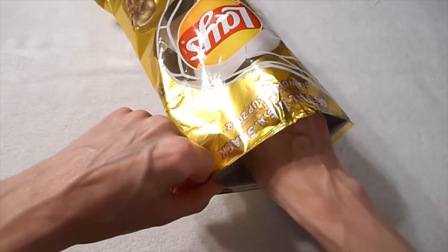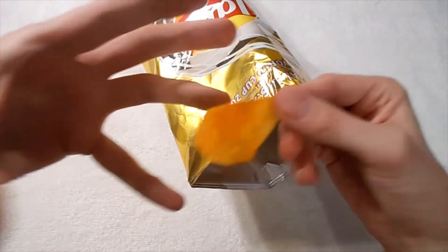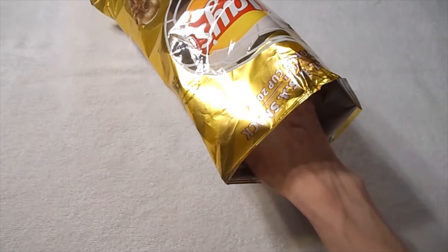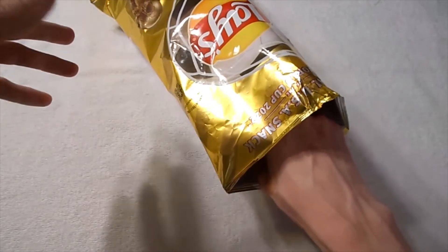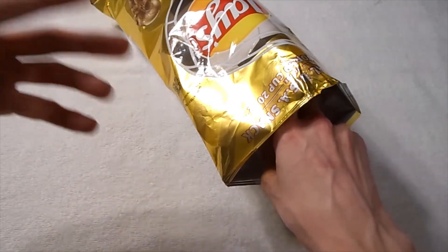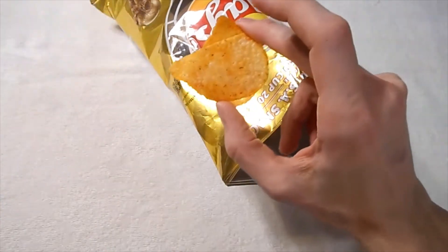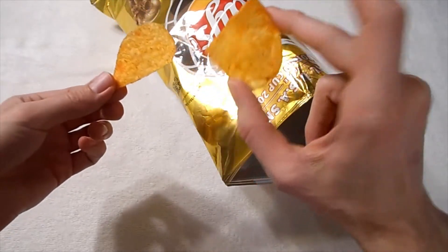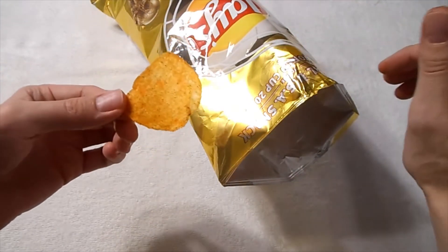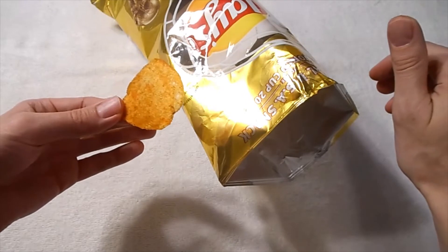It is reminding me of kind of like a seasoned pulled pork or something like that. I think these are really good. I've never had anything flavored with adobo or adobadas before, but these are tasting pretty good. I like them. They've got a good flavor to it — nothing overpowering, nothing that makes you feel like you can't have very many. These are very nice. I like them.